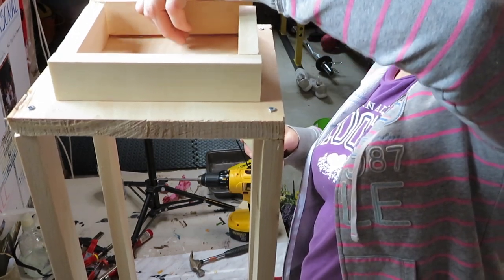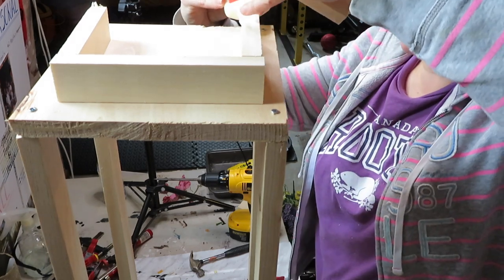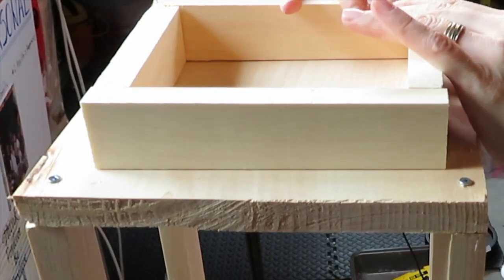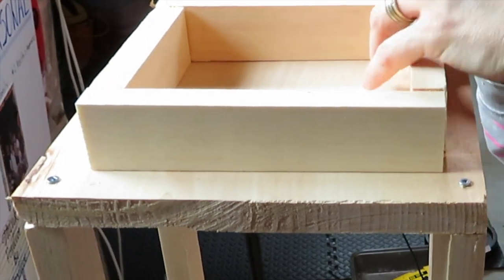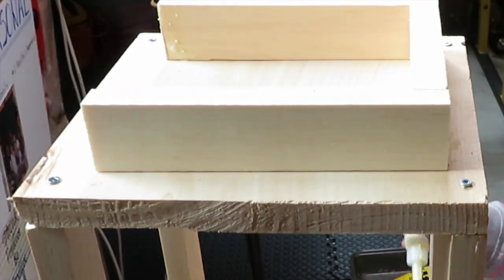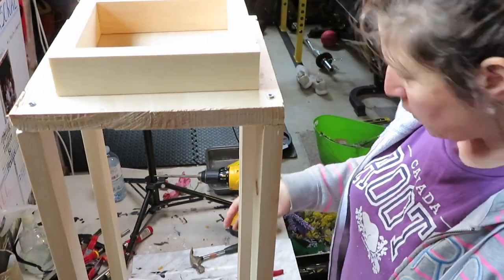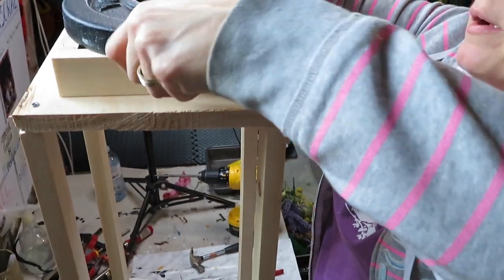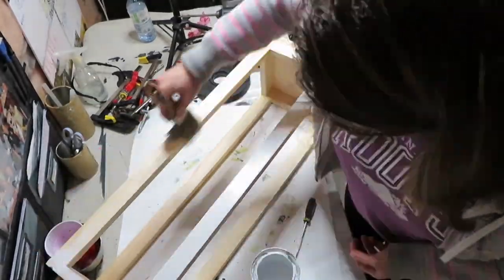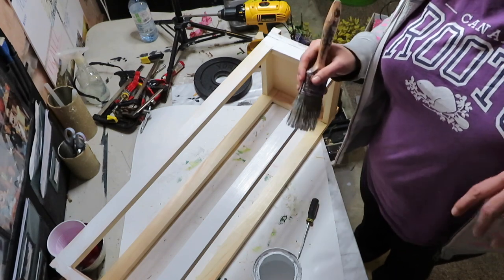Since it's not glued on yet, I'm just going to put some glue on it. Now I'm going to put the weight on top and let this dry for a whole day. Then I continue with painting it, using linen white as the first coat. I'm not going to bore you with it — I'll come back when it's all painted.